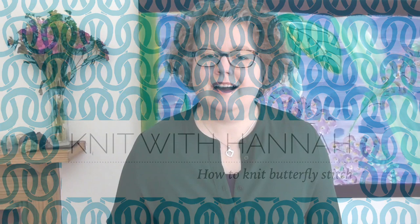Hi and welcome to Knit with Hannah. I'm Hannah. I've got a tutorial for you today showing you how to knit butterfly stitch. I'm here with Knitting Nata to help you learn to knit the easy way. It's butterfly stitch today.